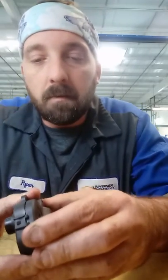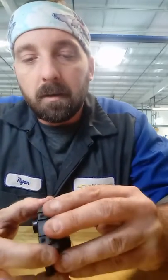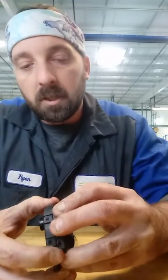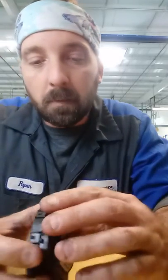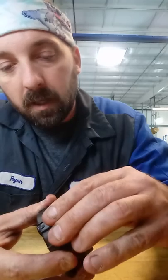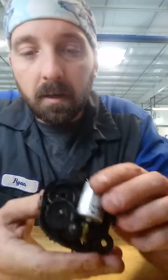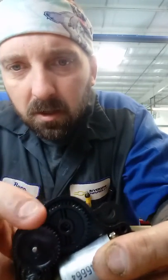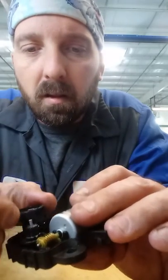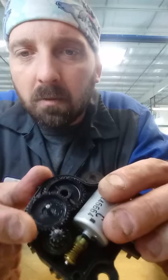Once you open it up inside, this is what you're going to find. I've already opened it up, but you want to be gentle — that's why you want to keep all these tabs, because it is kind of tough to get up. Just wiggle it and get it up nice and gentle. Once you get it up, see how that tooth has those chips in it? It was sitting like this, letting the gear go back and forth — and that's where the noise comes from.